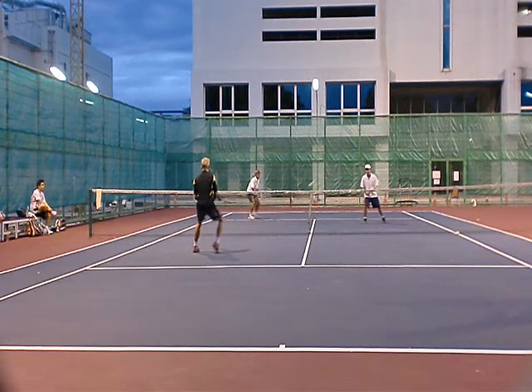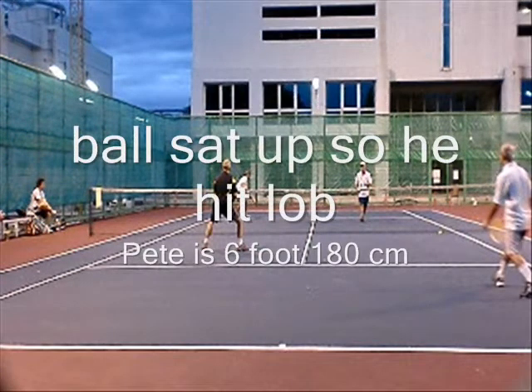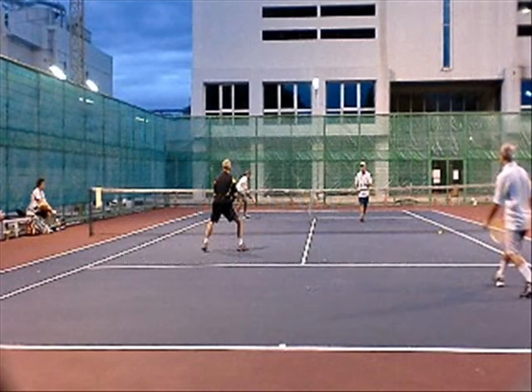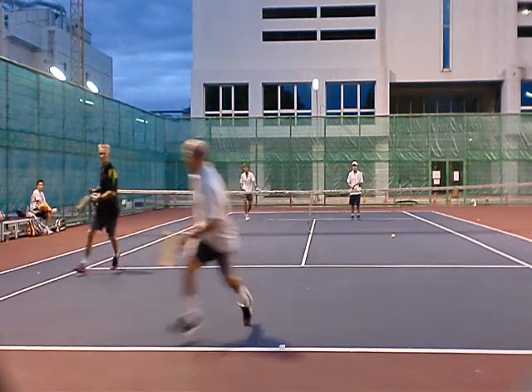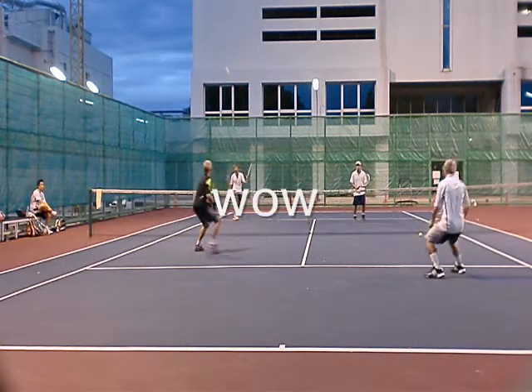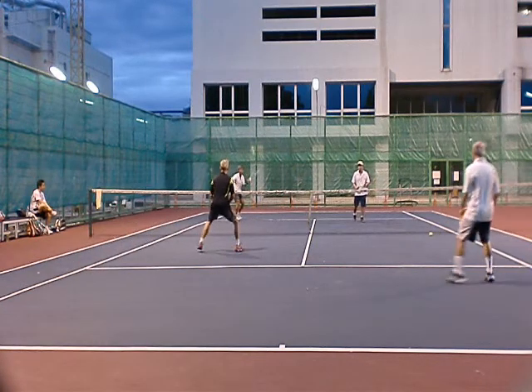But this was not a big return — that ball kind of sat up right there, so John Loran could lob it. Pete's actually really tall but he's so far in. John Loran could do a lot of things with this, but this lob is actually pretty nice. The key was that Pete closed in so much and the ball sat up.